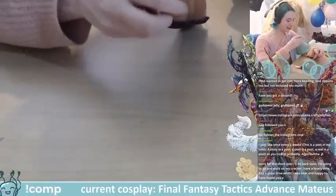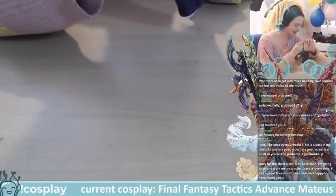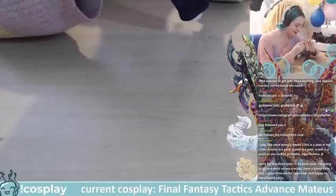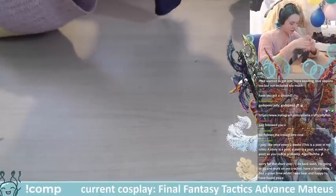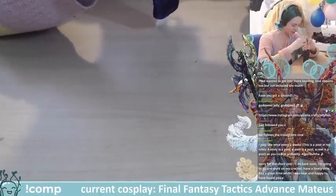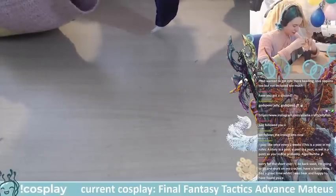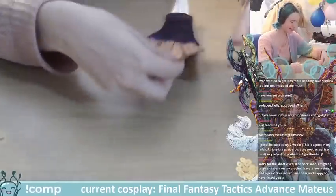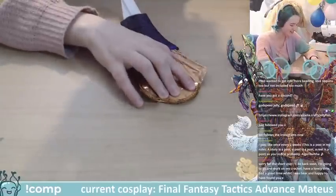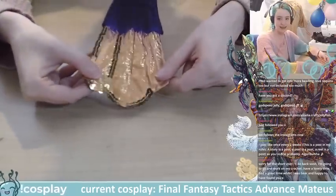I've given myself plenty of time so hopefully we should get there, but I honestly just don't feel like rushing it. I want to enjoy all the steps because it's a costume I like so much. Even though I know it's for a competition, chill relax time — that's how I feel. I'll just make sure all my sequins are lining up.